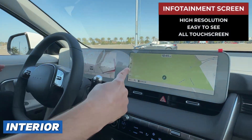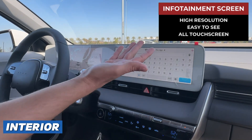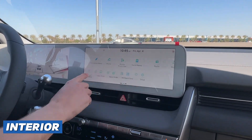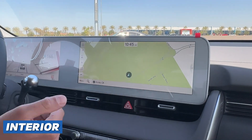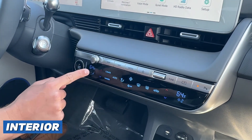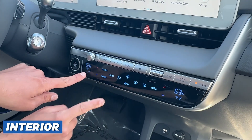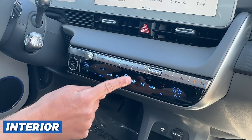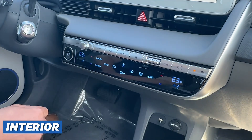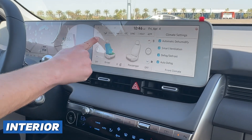Moving on to the infotainment screen — you can see the built-in GPS is already there. It's high resolution, easy to see, and it's all touch screen. You can click the search icon and look up addresses. Think of this infotainment screen like apps on your phone — very easy to use, very intuitive. For temperature controls, just follow the arrows: the red arrow increases temperature, the blue arrow decreases it. You can click automatic air, change the mode, adjust fan speed, and use front and rear defrost. If I click the warmer button here, it takes me directly to either my heated seats or my ventilated seats for you and your passenger.